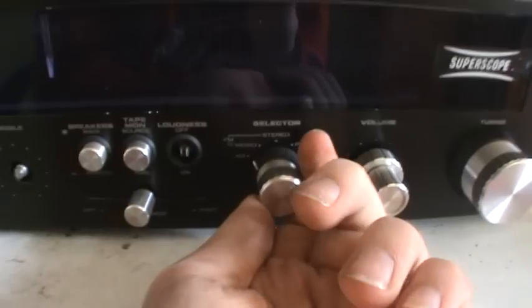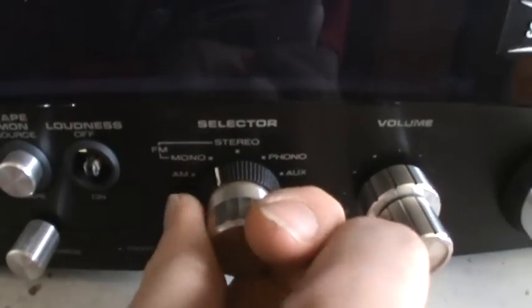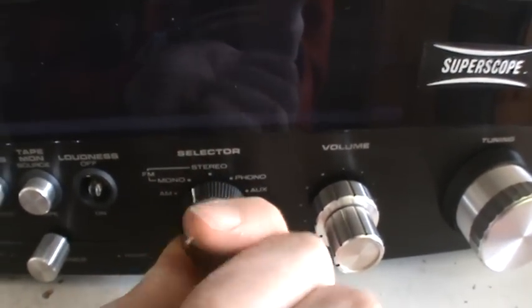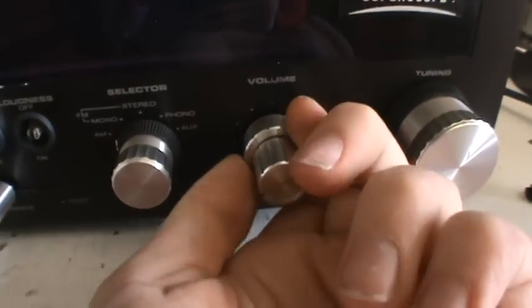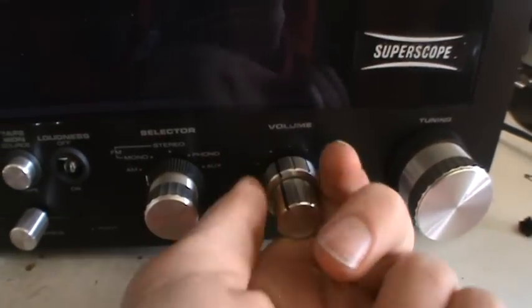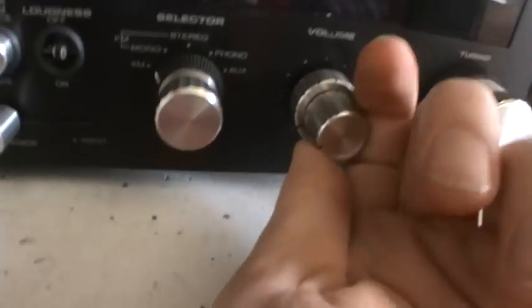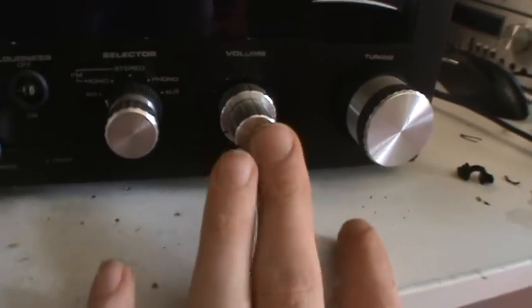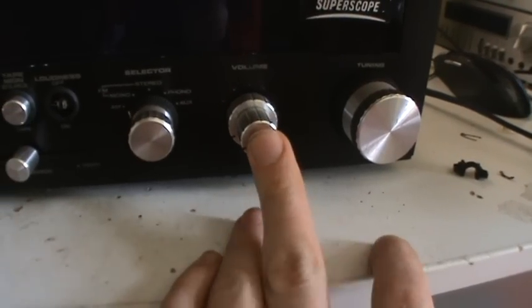Then we have the Marantz sliding balance control, and the selector for AM, FM mono, FM stereo, phono, and aux. Here we have the volume control — I put this one in but it also acts as a balance control now. This also causes the loudness not to work because it has no center tap for the loudness switch. And the tuning.